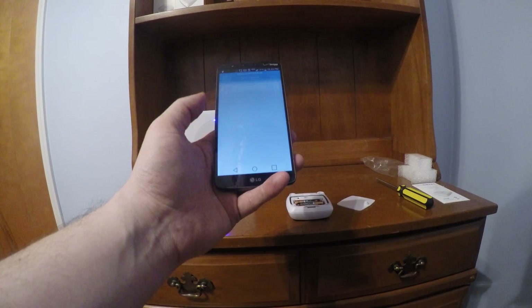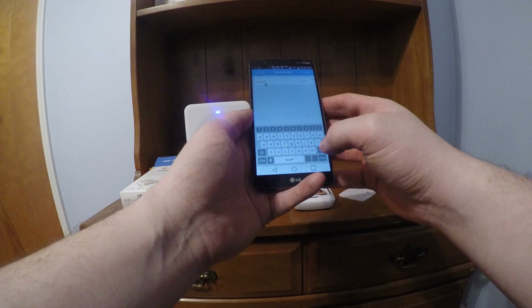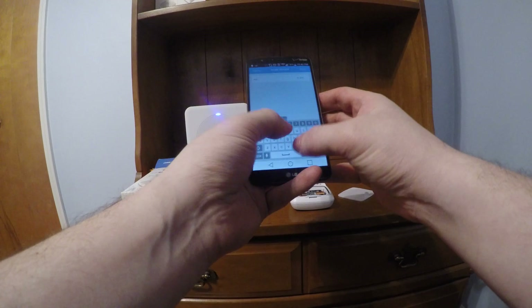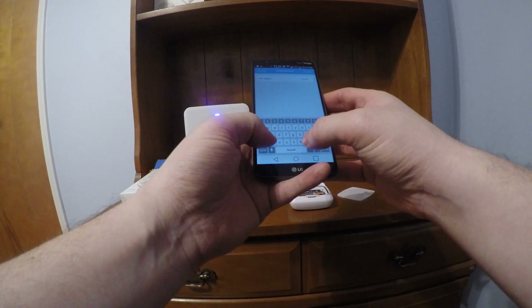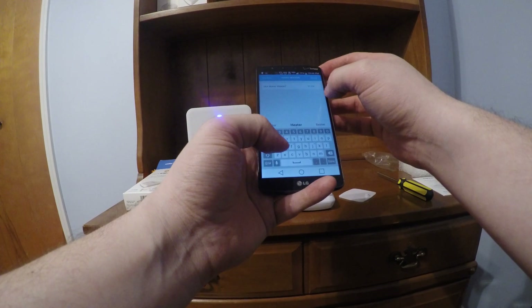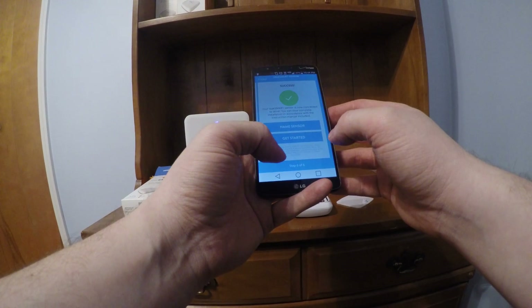Name sensor. I'm going to put this one underneath the hot water heater, so I'm actually going to name it 'hot water heater' so we know where it's at. Hot water heater. Done. Success.